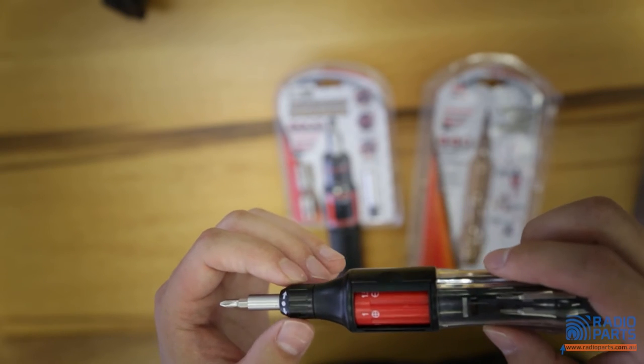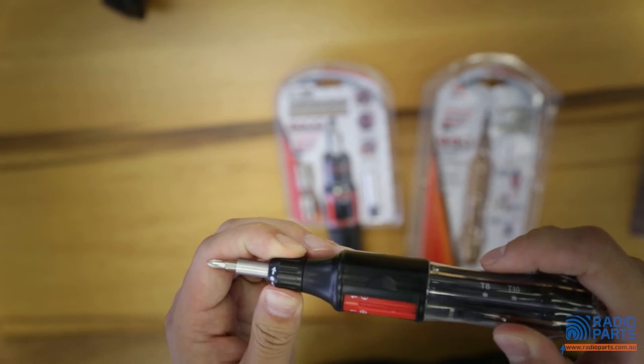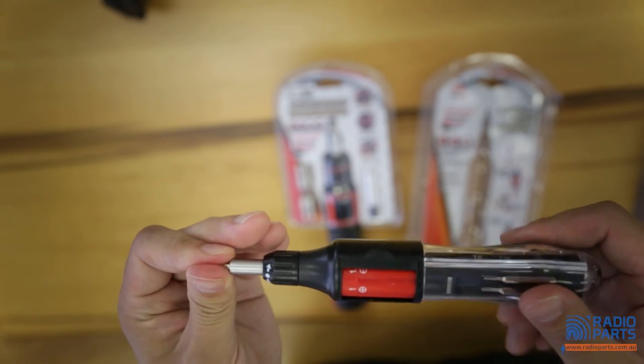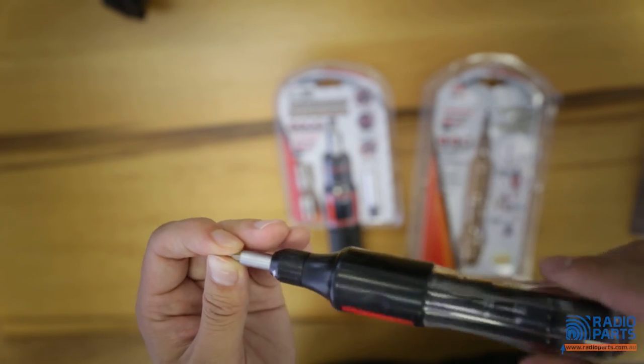At the front of the screwdriver, you have three locations to lock in your ratchet. You can fasten, lock, or loosen your screws without rotating your hand on the handle.